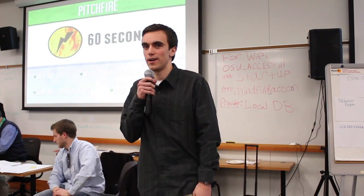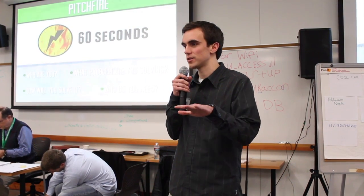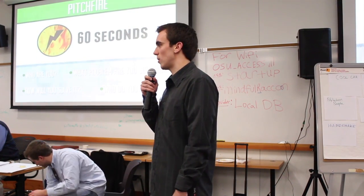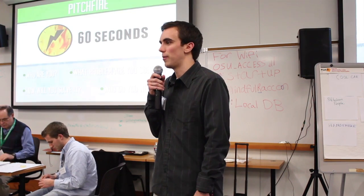Hello, my name is Josh Chilardi and I am pitching the U-System. I found a problem where when I'm not using my laptop and I need to have desk space, I either set my laptop on the floor or on my bed and then eventually forget about it and step on it or drop it or something like that.